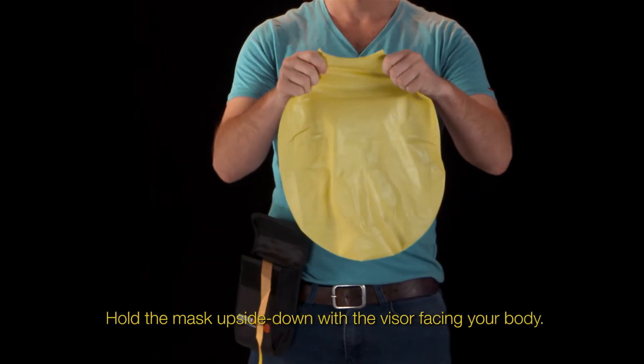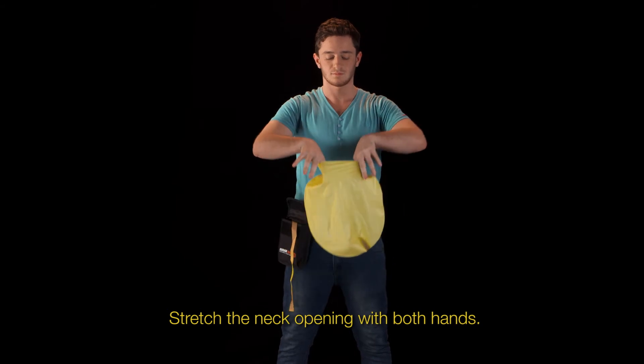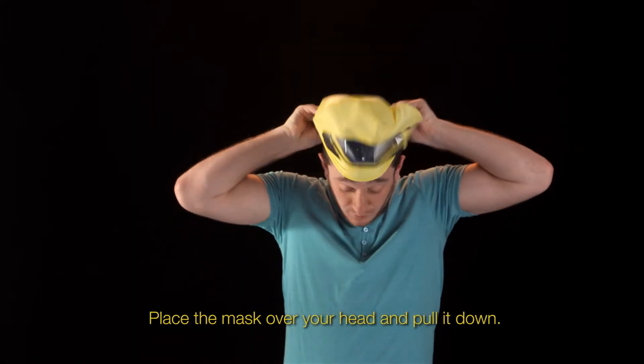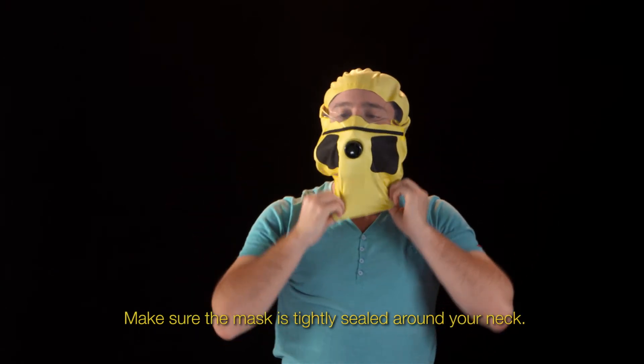Hold the mask upside down with the visor facing your body. Stretch the neck opening with both hands. Place the mask over your head and pull it down. Make sure the mask is tightly sealed around your neck.